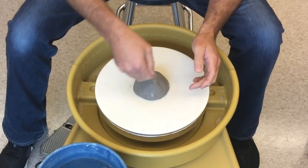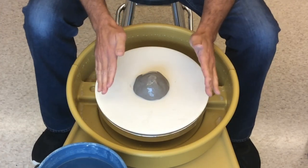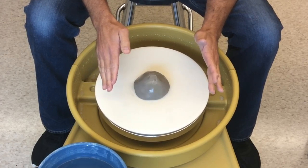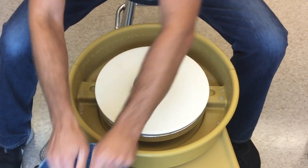Once the clay is turned into a cone or volcano shape, take water and begin to wet the clay. The clay is not stuck to the wheel yet, so turn the wheel on to a slow speed.